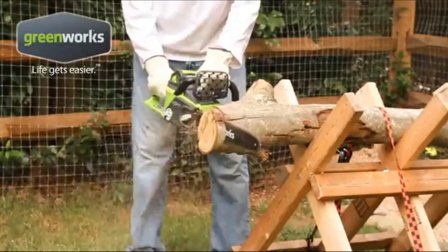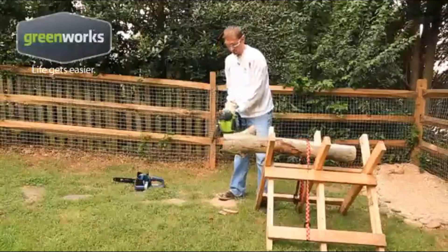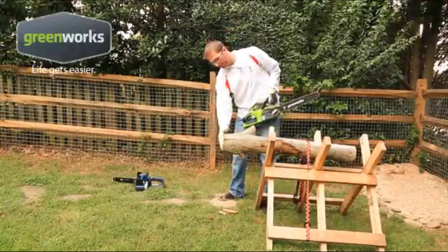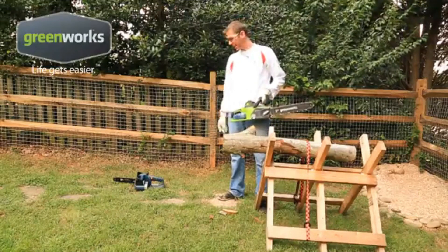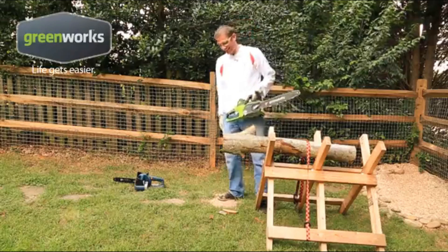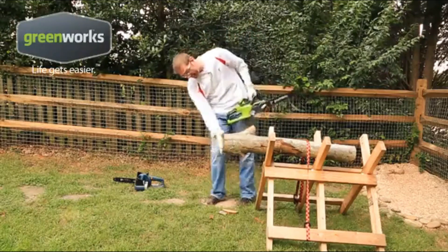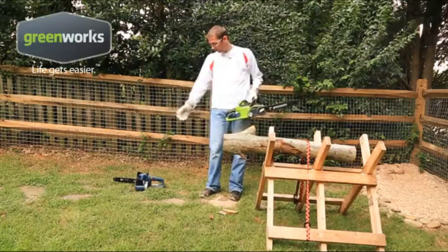A maximum amount of your time will remain productive while using this chainsaw. Even with such commendable power on offer, you will produce quite less noise and no release of emissions during operation. The batteries deliver high-quality run times with no fading of power and no compromise on cutting performance throughout usage. It delivers proper chain lubrication and increased productivity.